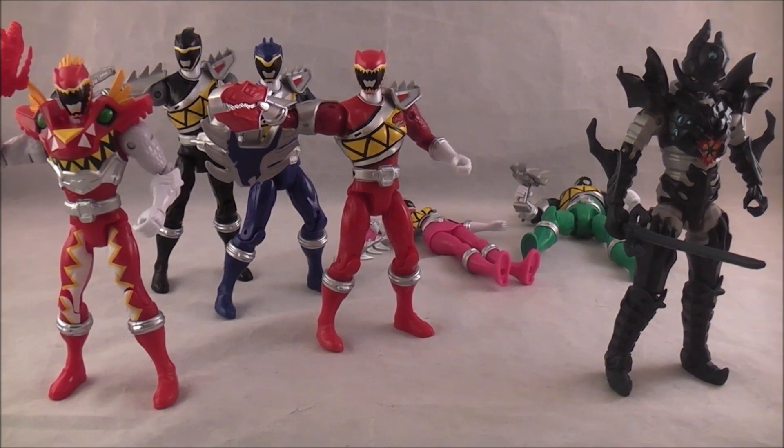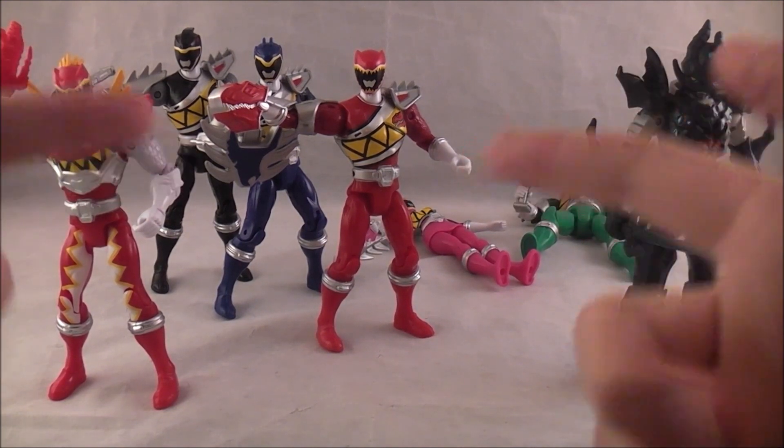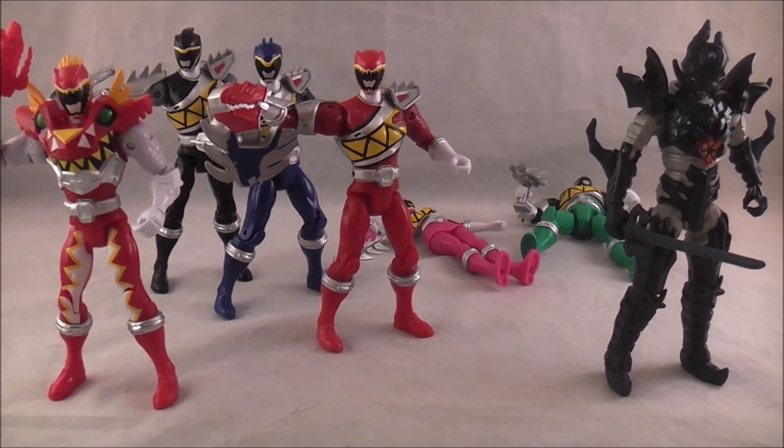This first wave is honestly pretty boring. The most exciting thing, I think, about this wave is the Supercharge Red Ranger and the Snide figure. These guys are pretty boring, and I'll probably rant about that throughout the review. But let's just go ahead and jump right in.